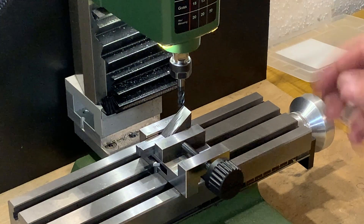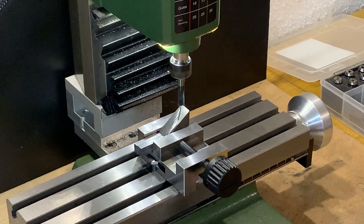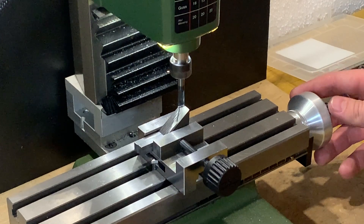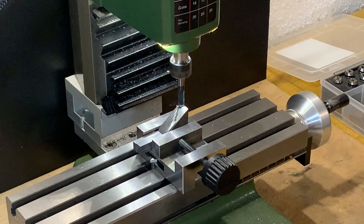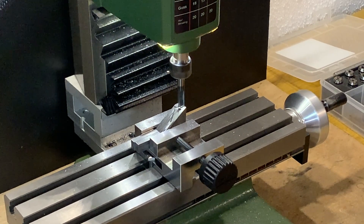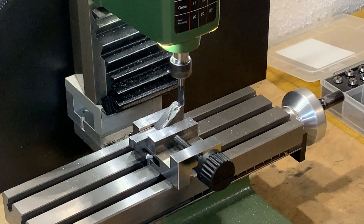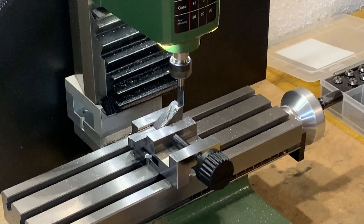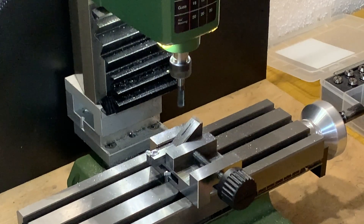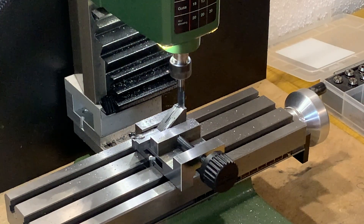I will make the clamp out of this piece of steel.